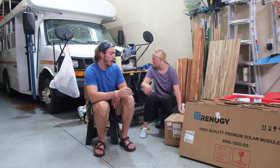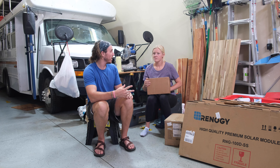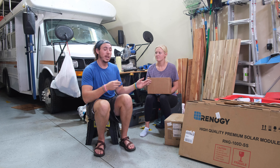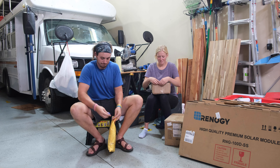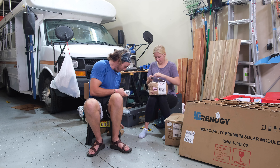This kit was kit number three on Renogy. So this is a 400 watt solar kit. On top of that, which we're going to be opening up, we got two lithium batteries and we got an inverter to switch that current so we can power all of our stuff on the inside.